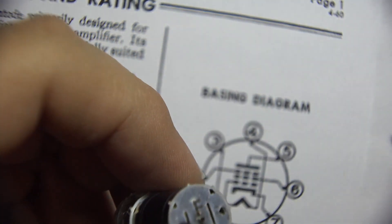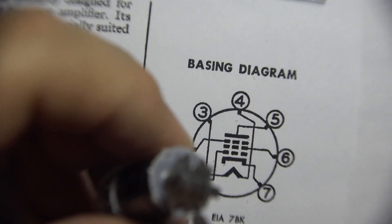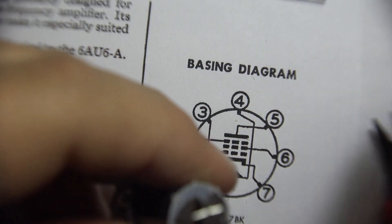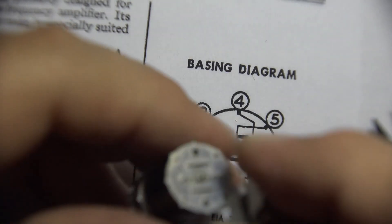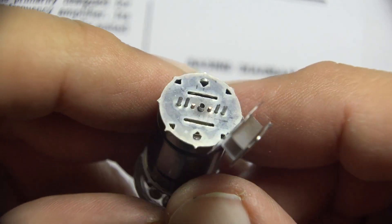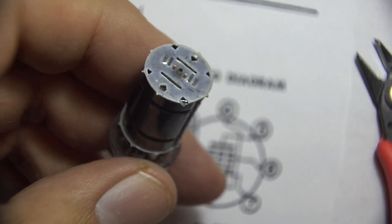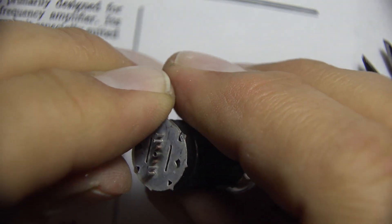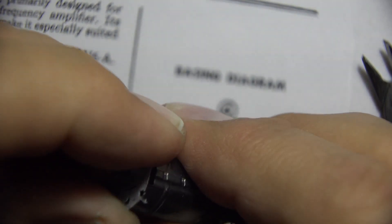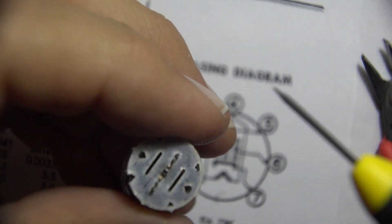There are all the support members for all the grids. Let's start bending these tabs up here to see if I can get this top mica off. Let me bend these last two tabs up.